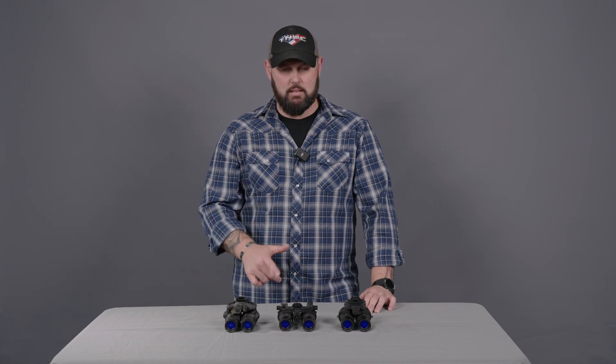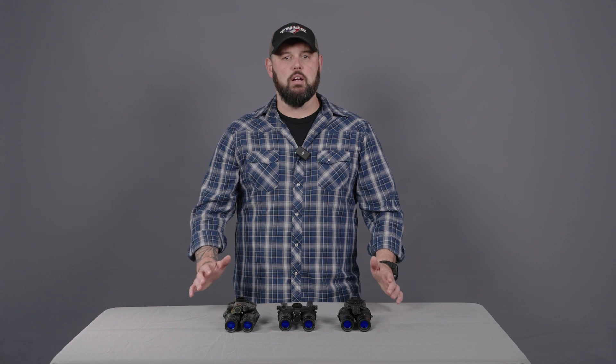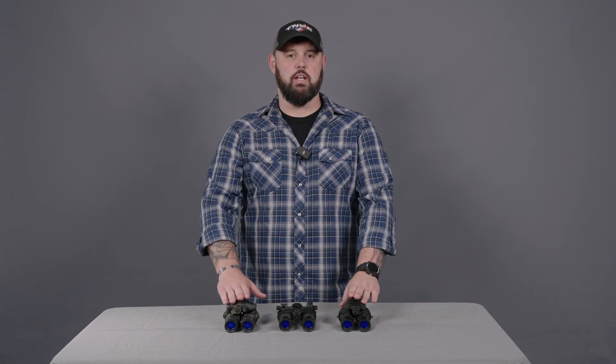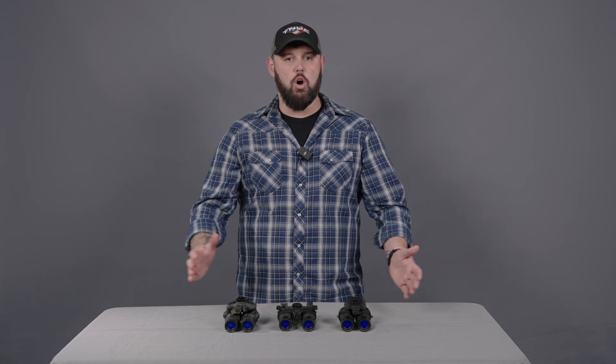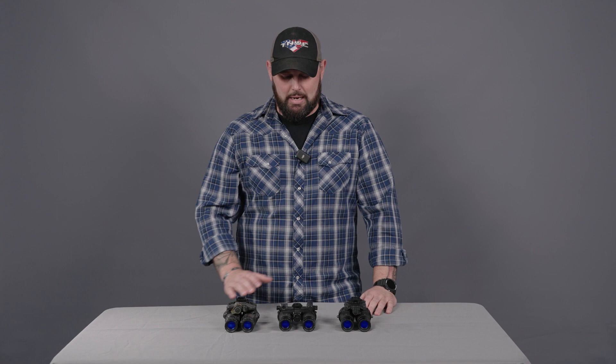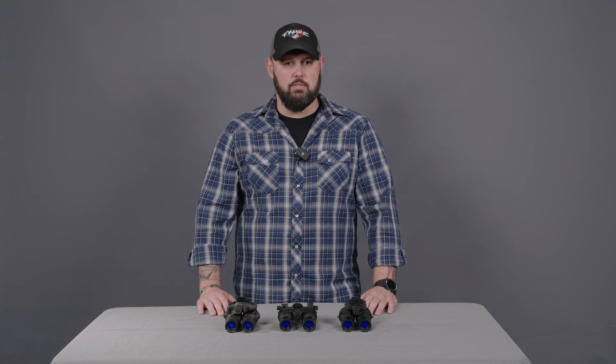Hey guys, Shane with TNVC. Today we're going to be talking about dual tube night vision. There's a lot of different options out there and what's best for you — is it going to be a fixed bridge system or an articulating bridge system? Now I don't have all the options available on the market or even through TNVC, but I do have some of the most popular options available today.